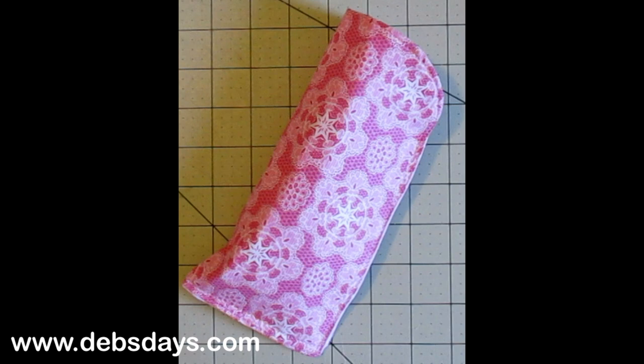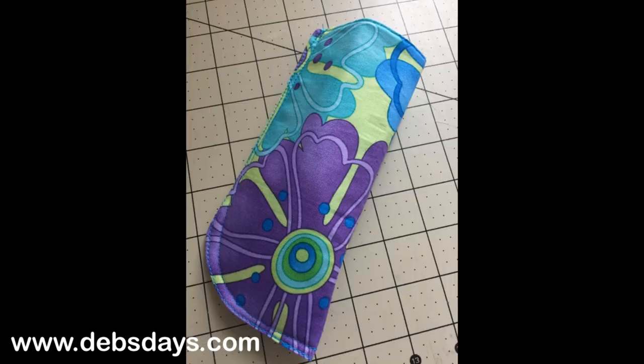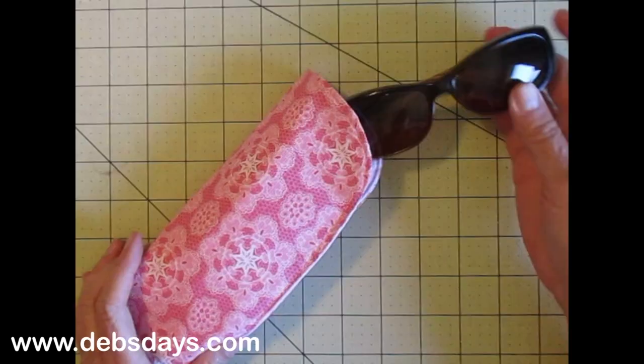If you've watched my videos before, you know I've made one for my eyeglasses. But since my sunglasses are quite a bit larger, it's time for a bigger case. And thanks to some suggestions from one of our viewers, we're changing up the old pattern just a bit.